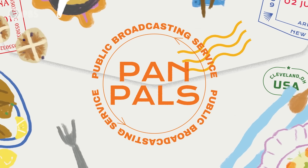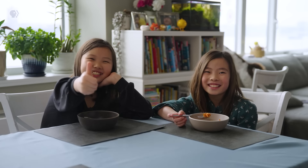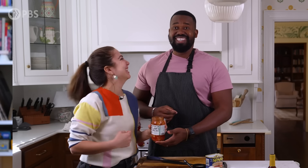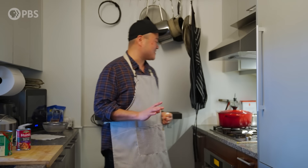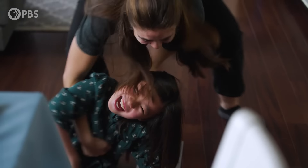Did you all know that I have a new show on PBS Food? It's about two people swapping recipes from their culture to learn a little bit more about one another. I'm a part of it. We had a whole lot of fun using a lot of you subscribers. I hope that you check it out — the link is in the description.